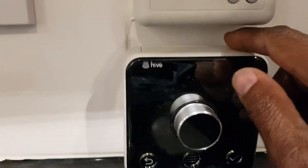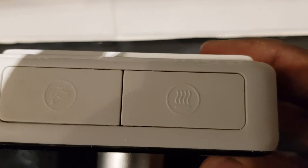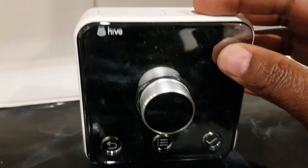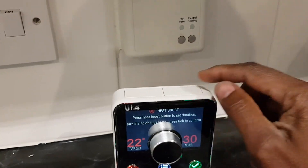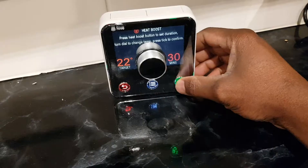I'm just going to put it there for now. All I'm going to do is press the heating button - that's the top button on there for the heating, and that one is for the water. I'm going to press the heating button to turn on the heater - press the top one there. I'm going to set it for 30 minutes. Press the tick.